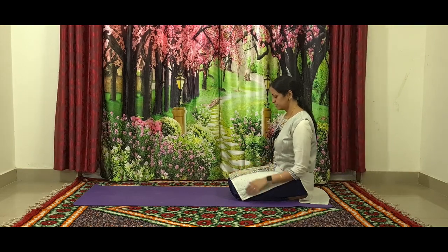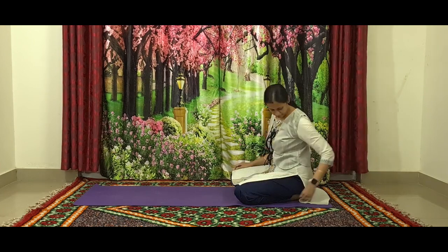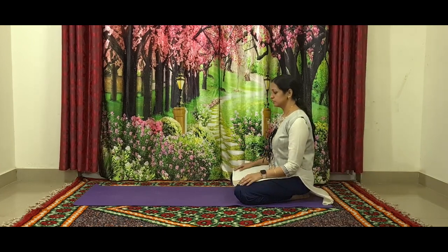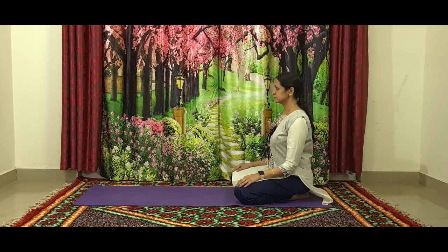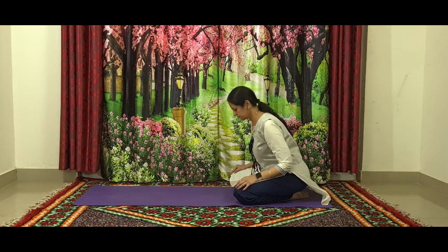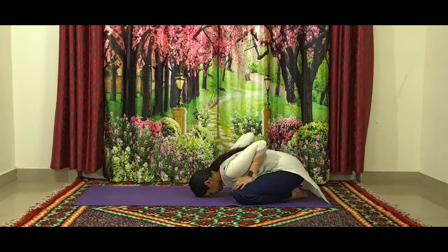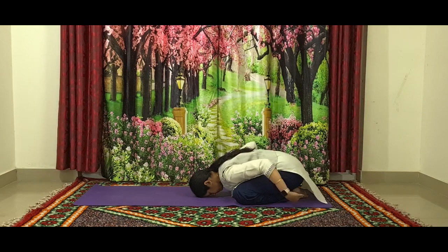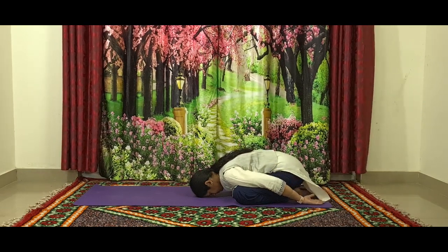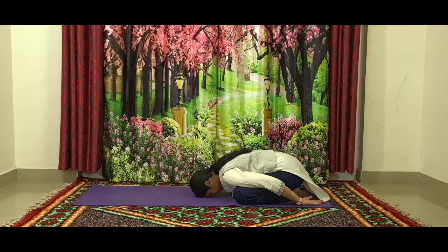From Vajrasana, gently stretch your knees out aligned with your shoulders and sit back on your heels. Now slowly inhale and lengthen the spine all the way to the top of your head. By exhaling, slowly fall forward without lifting your sitting bones off the ground. Once you reach, relax your forehead and drag your hands back with palms facing up. Relax your body completely on the ground and keep breathing.